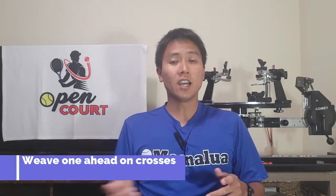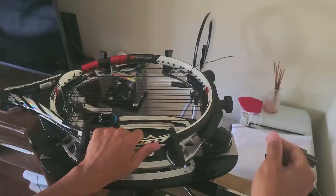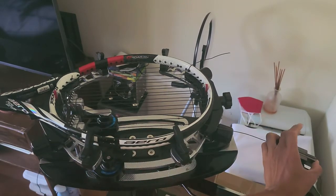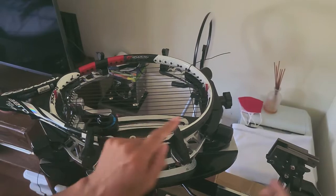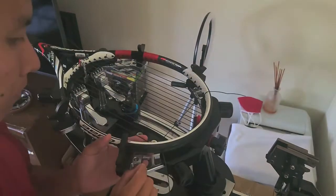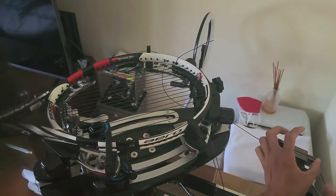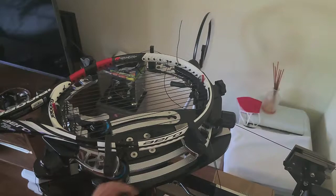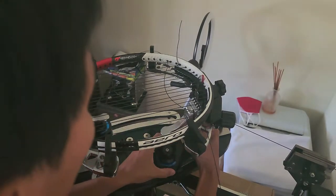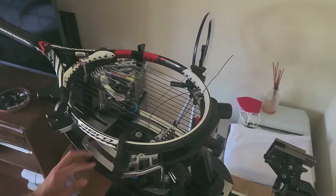Tip number four: most stringers find weaving the crosses the most difficult part. The tip here is to weave one cross ahead before you tension. So weave one cross but don't pull tension yet — then weave the next cross coming back, and then pull tension on that first cross you wove. Your string will form a loop on one side; that loop is your first cross. Pull tension on it and pull the rest of the string through before tensioning off.